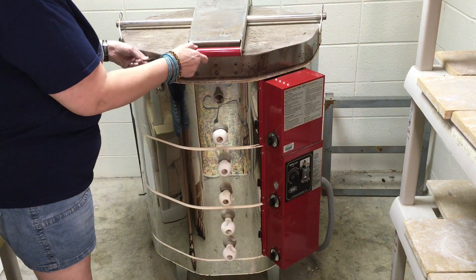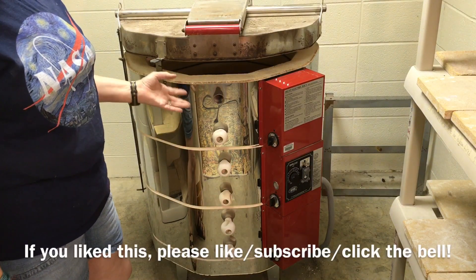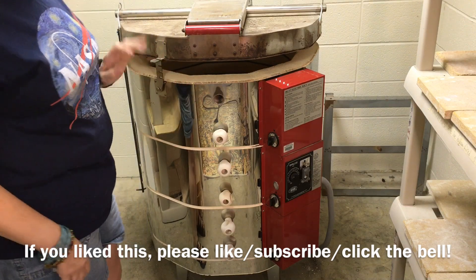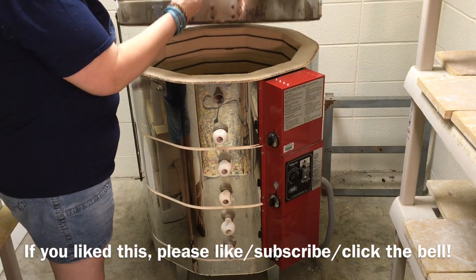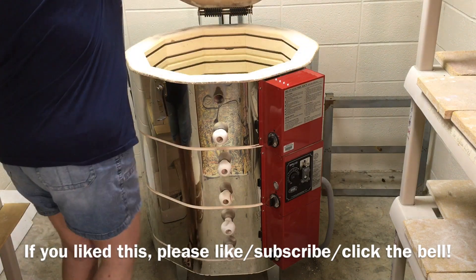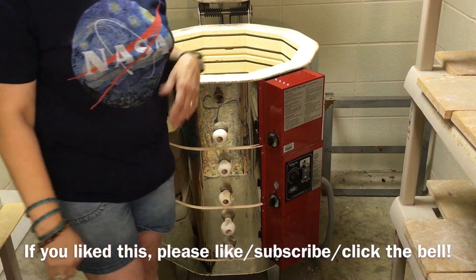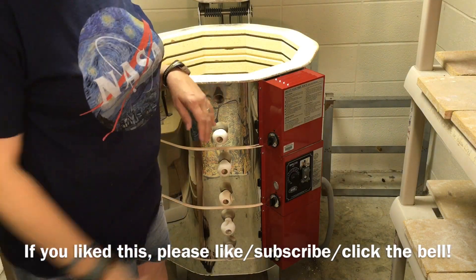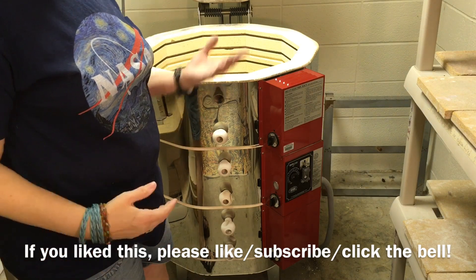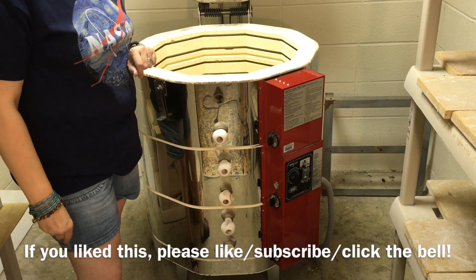You can lift the lid just a little so that some of the heat can escape. As I go through the day, I'll use a kiln shelf support and prop the lid up a little, prop it up a little more, until it gets to the point where I can open it all the way and let it cool. You want to make sure it cools — it's better if you let it cool off before you unload it.